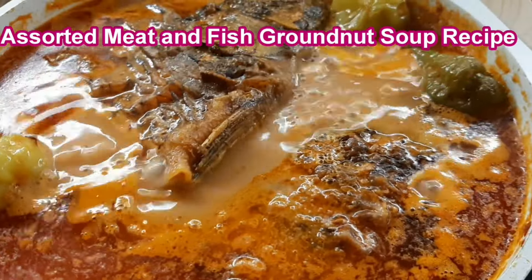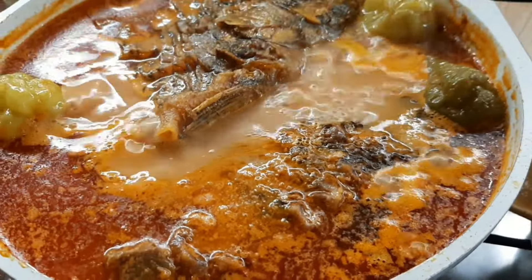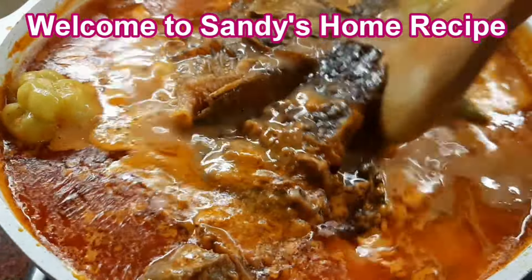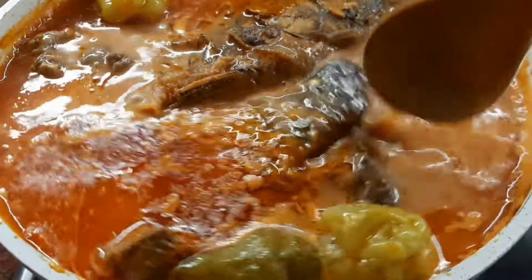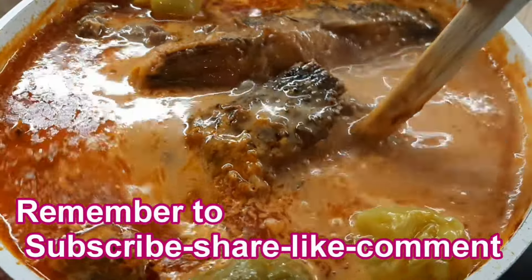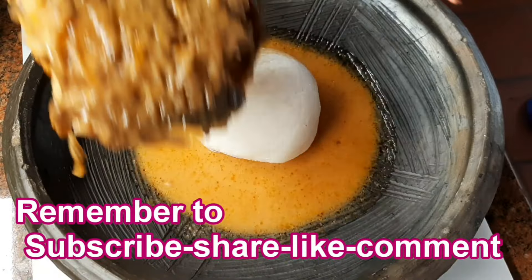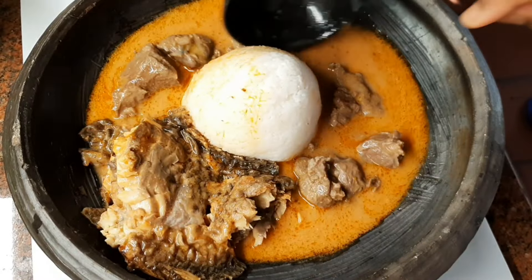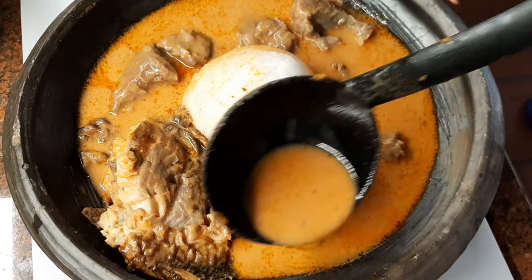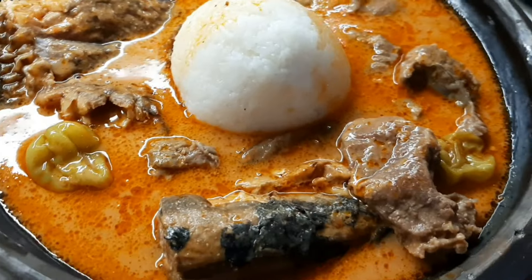Hello, cherry juice, welcome back to Sandy Home Recipe. Today, I want to wish you a video — remember to subscribe, watch, share, and like. Hit the notification bell so you don't miss any videos. Thank you to my returning subscribers, thank you so much for your support, may the good lord bless you all.